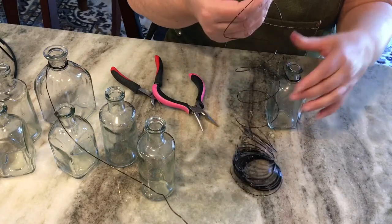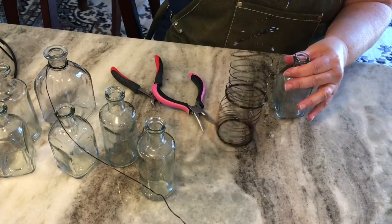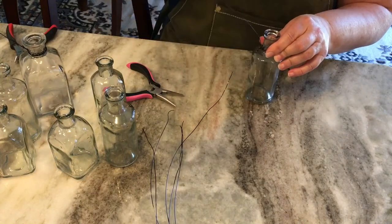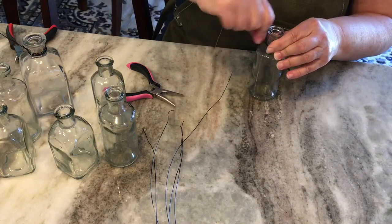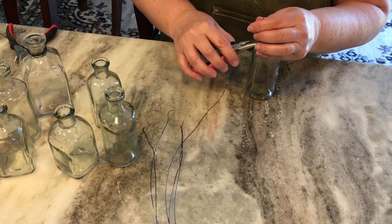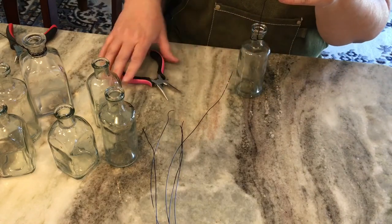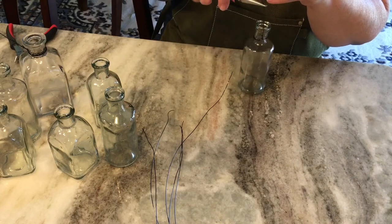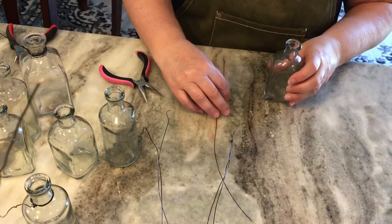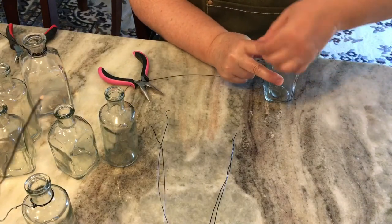I wanted the biggest bottle in the middle, positioned a bit higher than the smaller bottles. So I went ahead and measured out all my pieces of wire — make sure you wear safety glasses because this wire was everywhere when doing this project. All of the smaller bottles are going to be at the same height, and the larger bottle in the middle is a little shorter. I had all that done before I started wrapping, and it's the same process: just wrap it around three times and then tighten it.